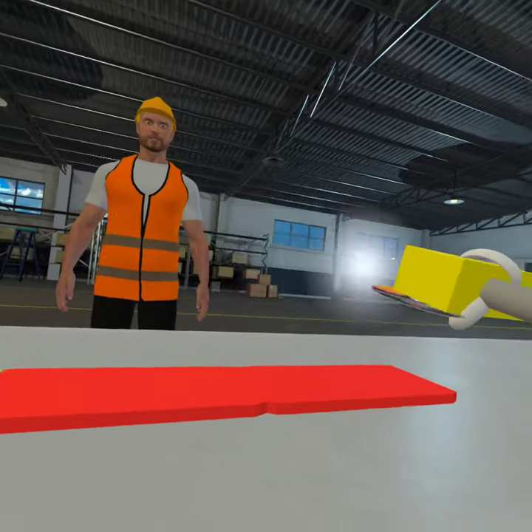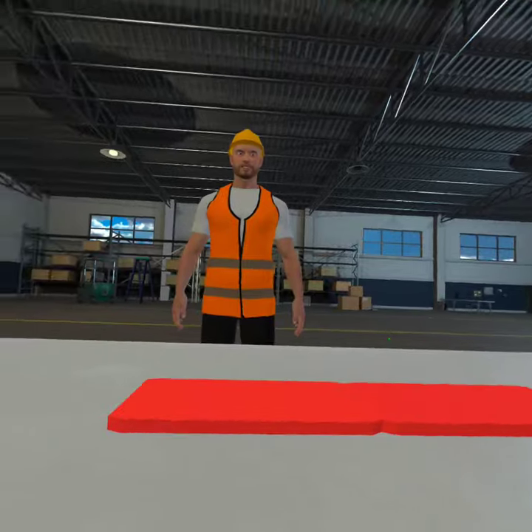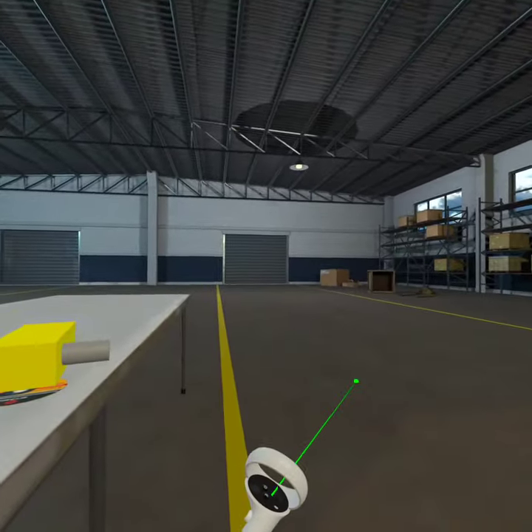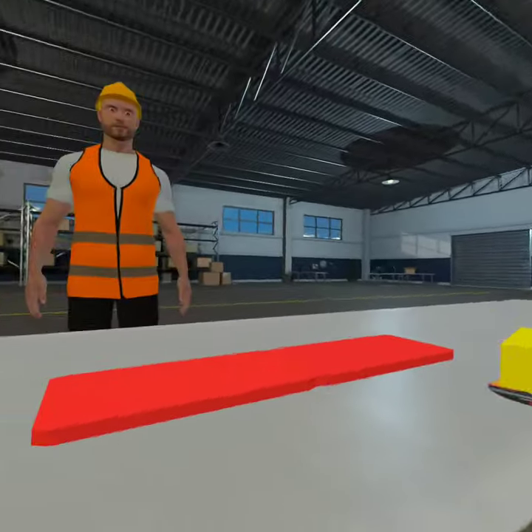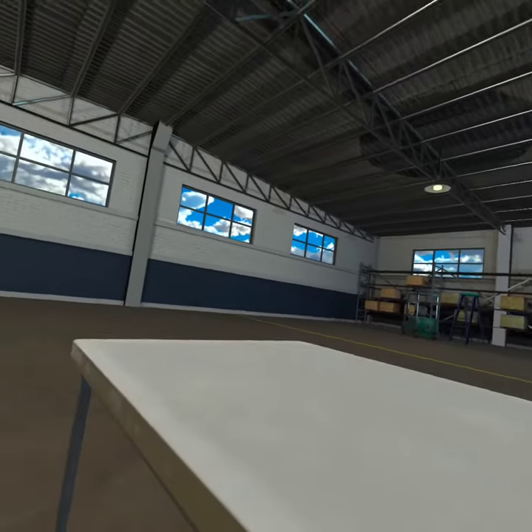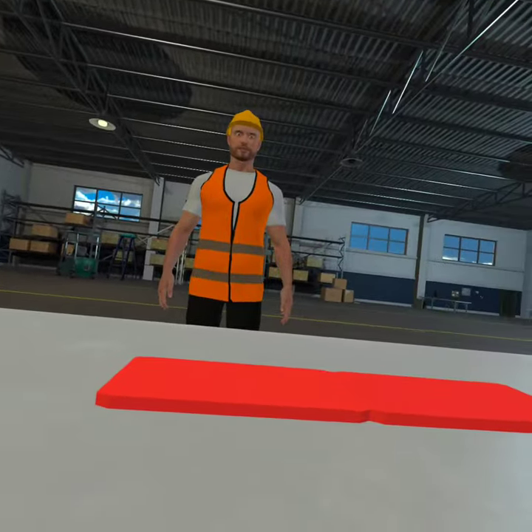Well done. Please tell us how you feel about your experience with metal polishing. And thus completes my demonstration of the placeholder assets.